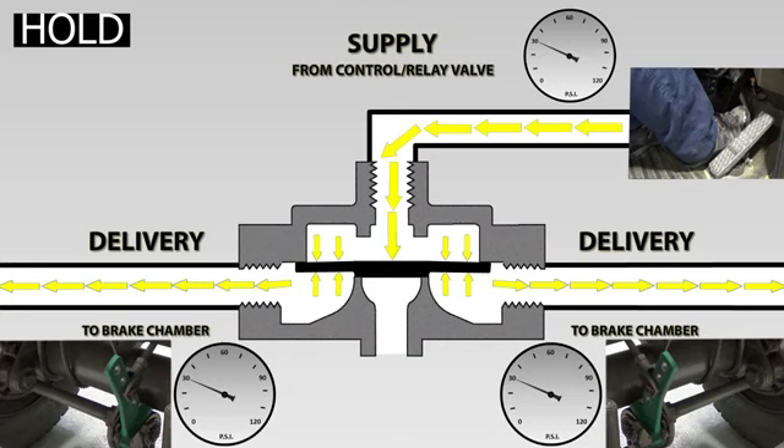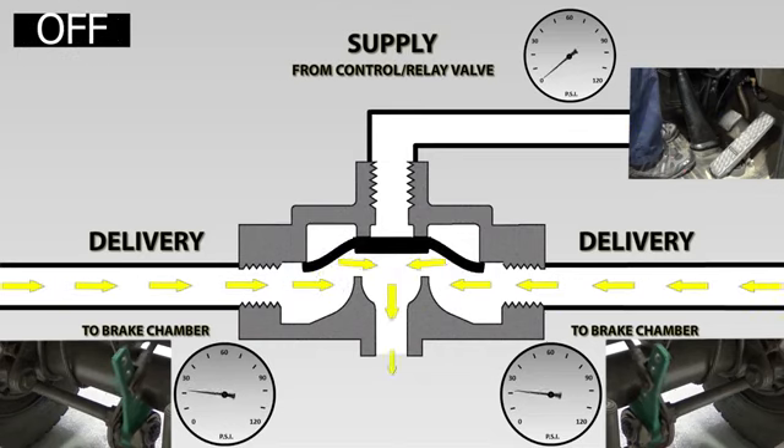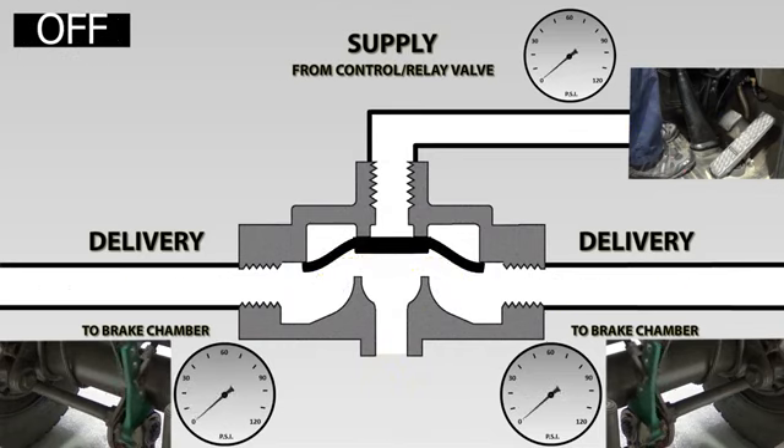The driver is now going to completely remove their foot from the brake pedal. The supply is exhausted through the foot brake valve, and the pressure under the diaphragm from the brake chambers lifts the diaphragm, opening the exhaust port, allowing the air to be exhausted through the valve. The quick release valve is once again in the off position.